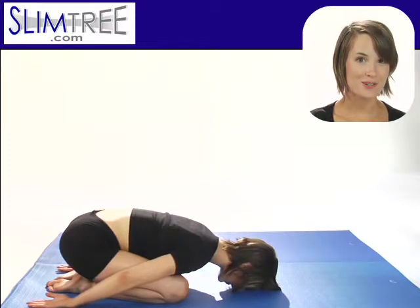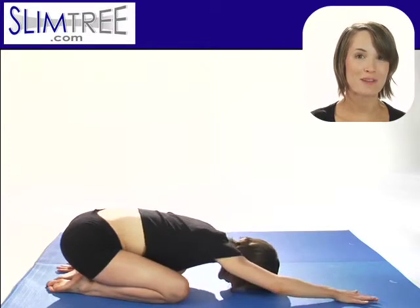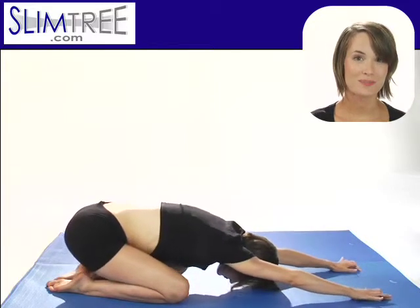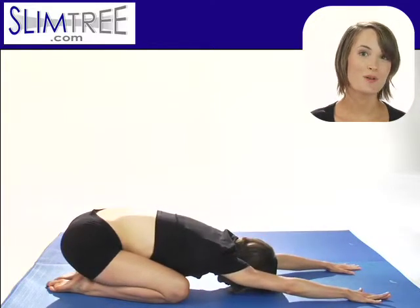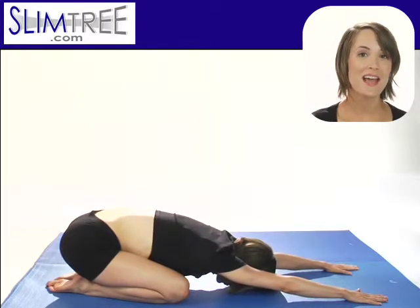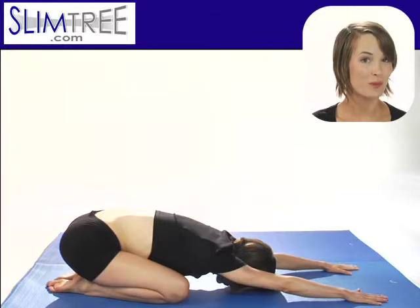For a more lengthening version, take your arms out in front of you — Extended Child's Pose. Child's Pose stretches the whole back body. It's also a tremendously cooling pose, and it's a good pose to take if you need a break between some of the more vigorous poses.